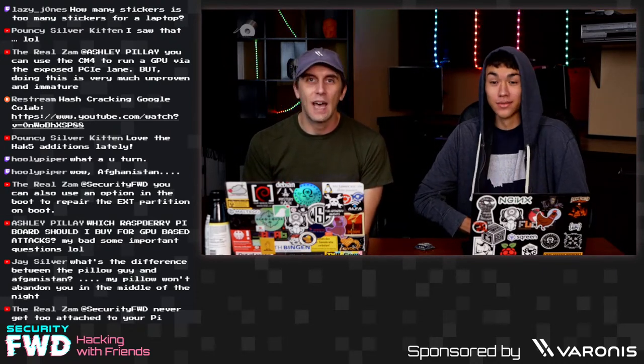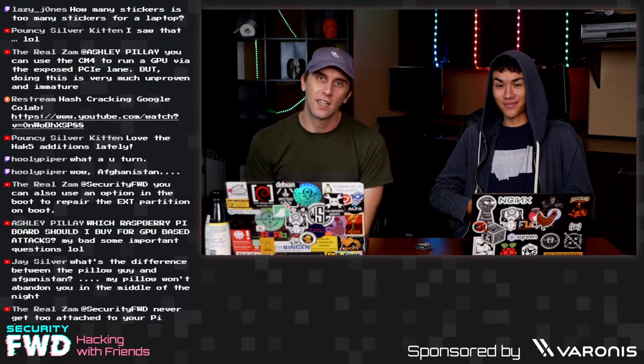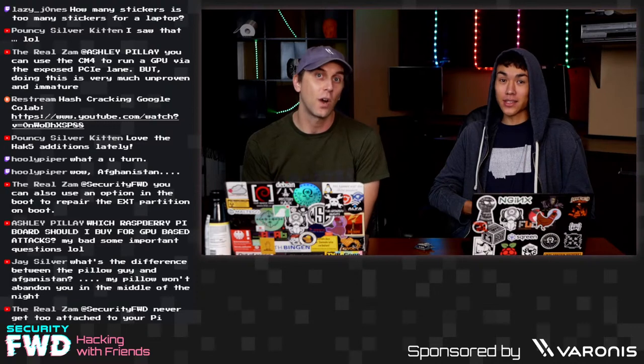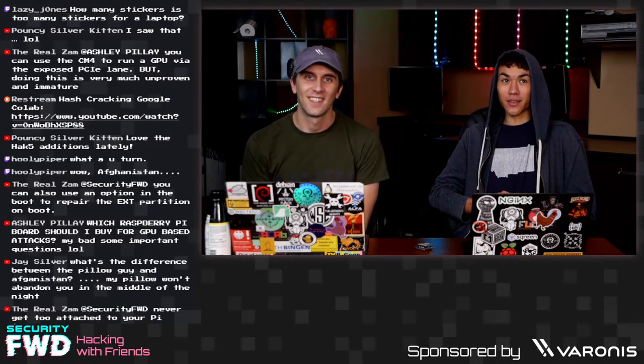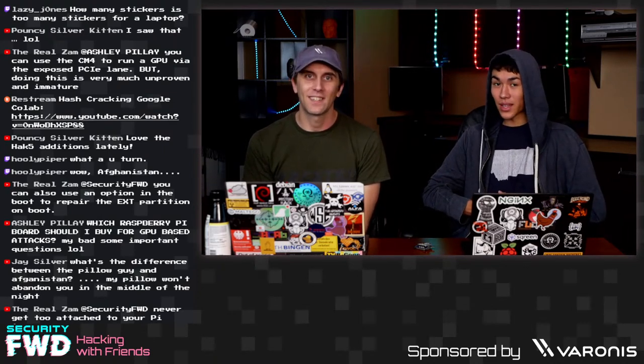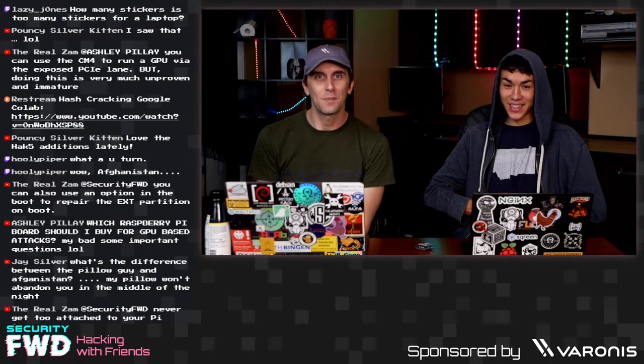How many stickers is too many stickers for a laptop? If you can't open it because the stickers have completely sealed it shut, that means you've reached the peak state of hacker — you have too much hacker energy to be messed with. You just have to run your computer headlessly because it's completely sealed shut. You're just too powerful at that point.